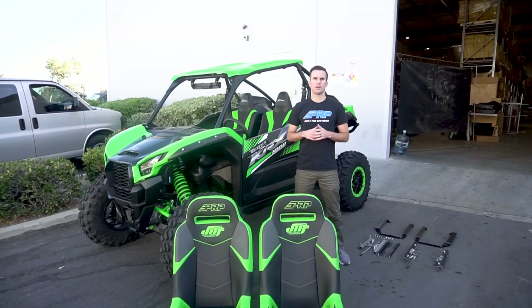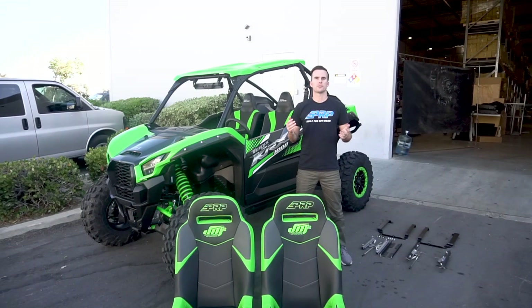Head to prpseats.com and you can find all the seat models we have available for the KRX. Each of them comes with a KRX seat adapter kit. Unlike some other UTV models we've done in the past, the KRX actually comes with seat adapters and our own slider kit setup. The kit includes mounting brackets for both the driver and passenger side, two slider kit setups, three short angle brackets, and your choice of seat model, which come tabbed on four corners on the bottom.